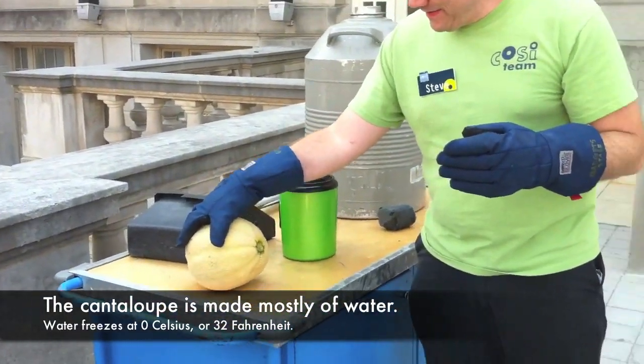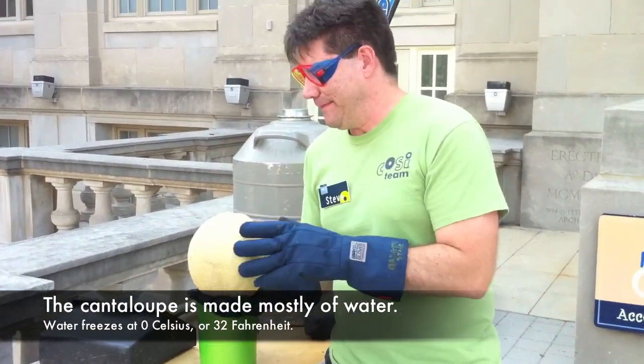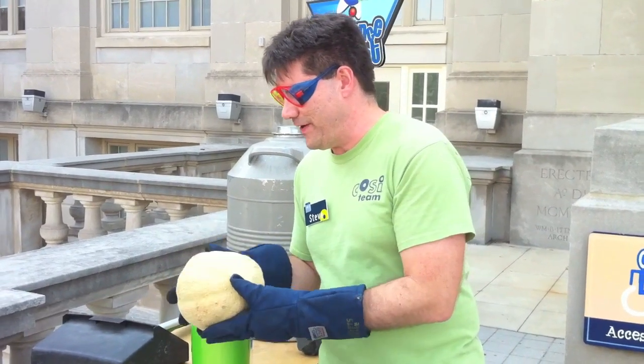All right, so here we have a cantaloupe made mostly of water, and water of course will freeze at zero degrees Celsius or 32 Fahrenheit.